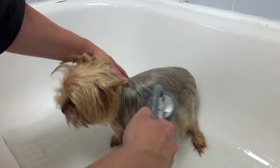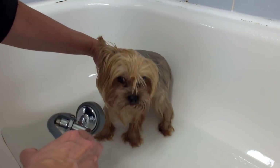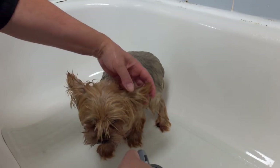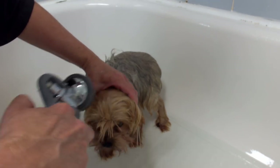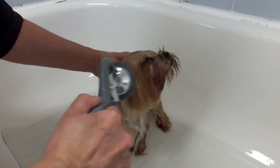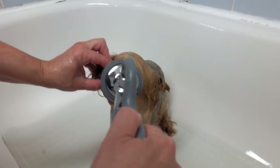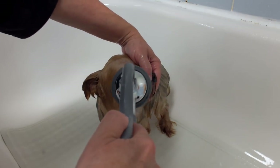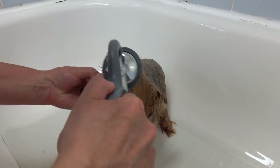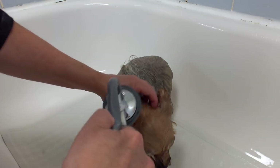I lower the water pressure and hold down the ears — he's got erect ears — to avoid getting water in them. Very very low pressure, and I hold the mouth shut because you don't want water going down the throat. I like to wet them down all over first, especially if they have hard crusties in their eye corners, so by the time you wash the face the crusty stuff will be soft.